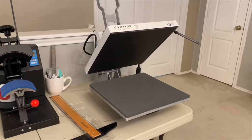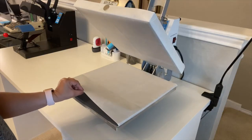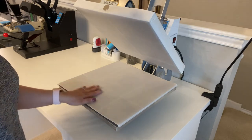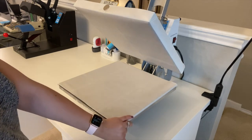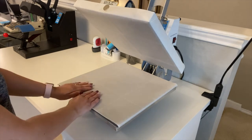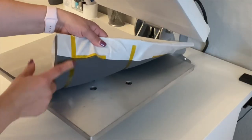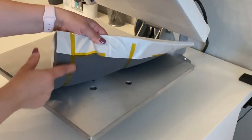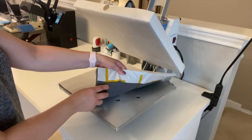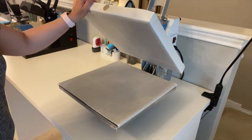You may notice covers on my press that weren't there originally. Your machine comes with just the bottom mat, but these are heat press non-stick Teflon sheets — they protect your design so it doesn't melt on the press. You definitely want to get these. I'll post a link in the description below. You mainly need a Teflon sheet on top, but I like to use one on the bottom as well — I fold it over and tape it with heat-resistant tape, though you can just fold it without tape and it'll stay fine.